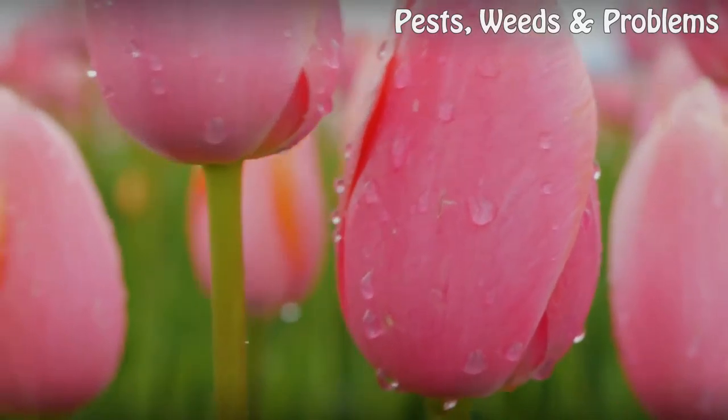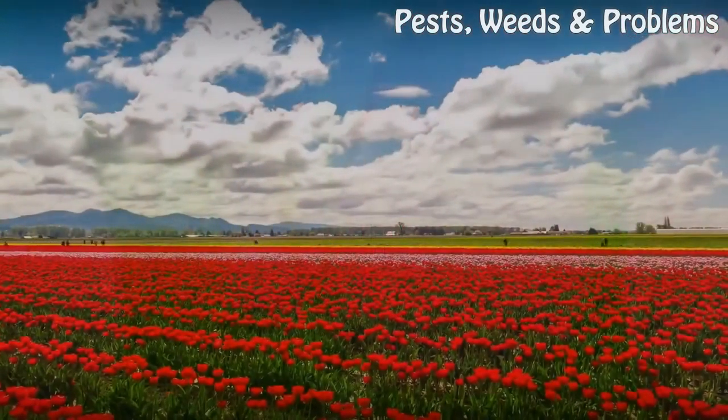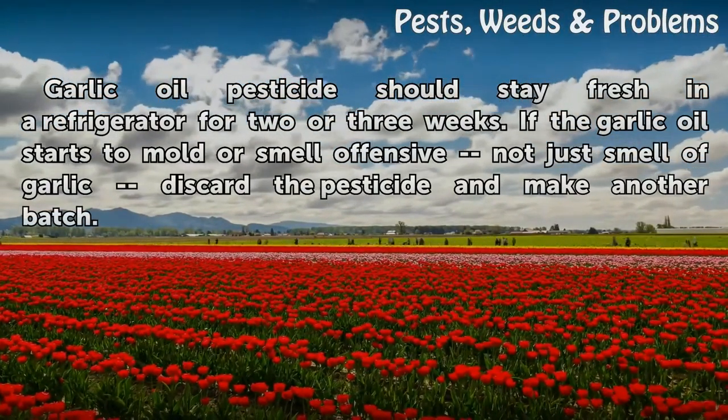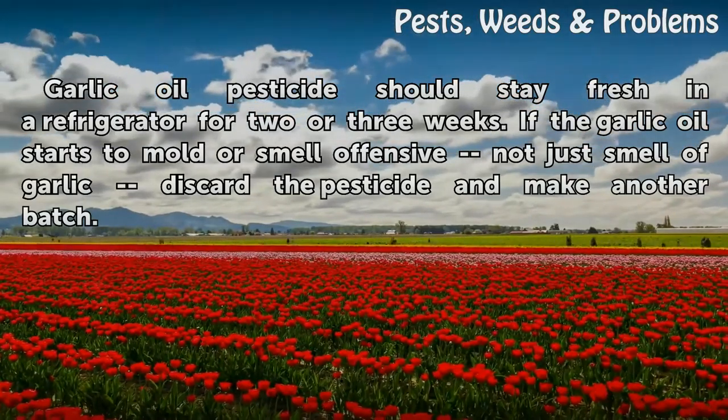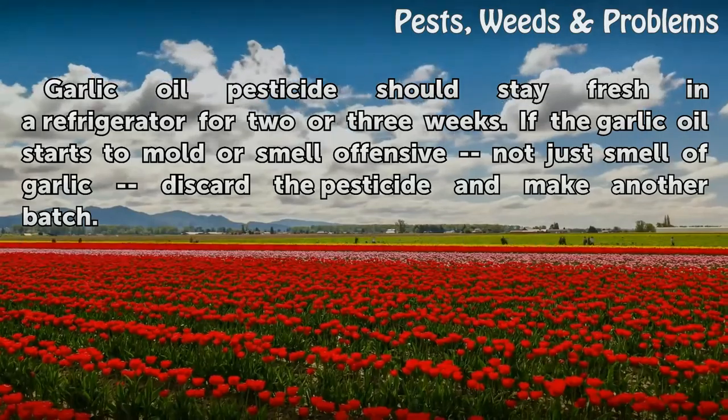Step 5: Garlic oil pesticide should stay fresh in a refrigerator for 2 or 3 weeks. If the garlic oil starts to mold or smell offensive — not just smell of garlic — discard the pesticide and make another batch.